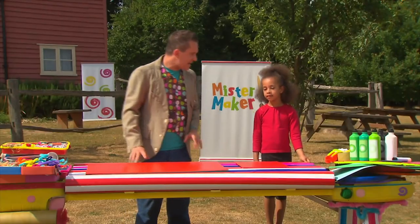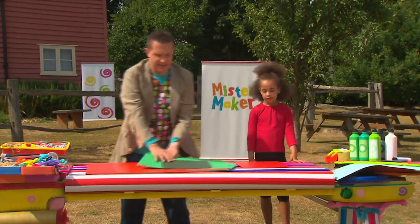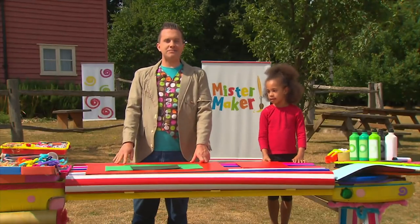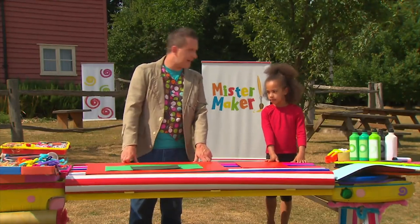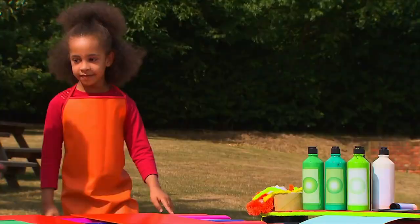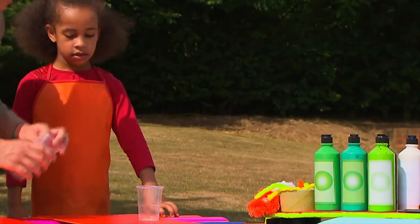Now let's start by making the hills in our picture. We can do that by taking some card or paper like this and covering them in different shades of green paint. Now this can get a little bit messy, so it's a good idea to put down some old paper or newspaper first. And I think we should put some aprons on. Hey, we look good don't we? Let's get our paint ready. I've got some nice beakers here and we'll need some paint.